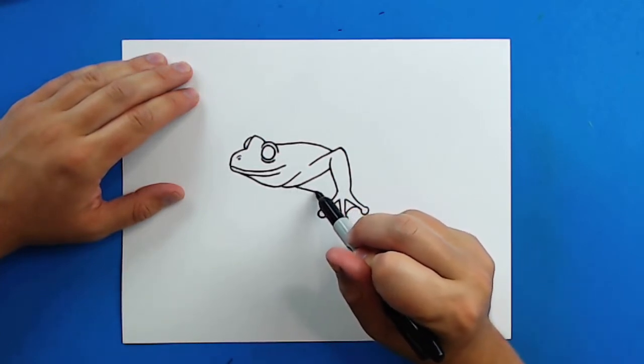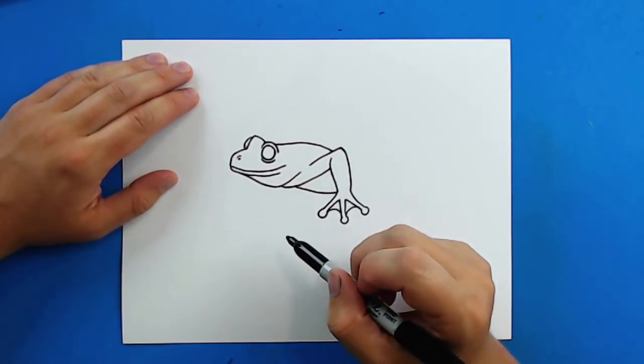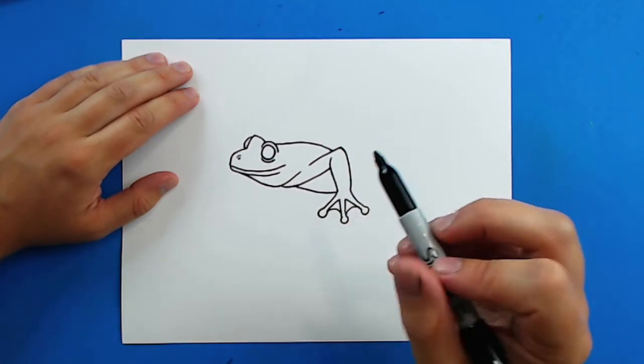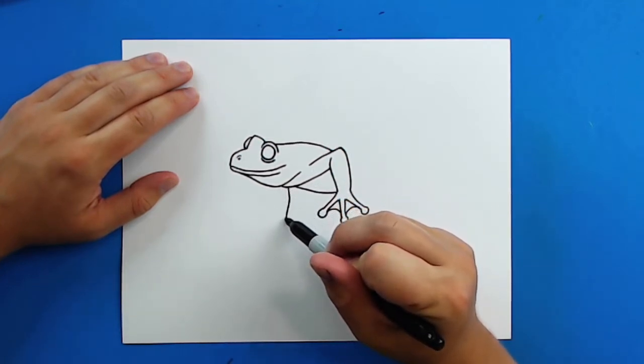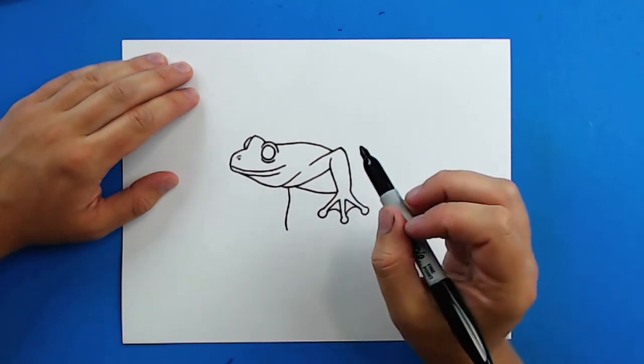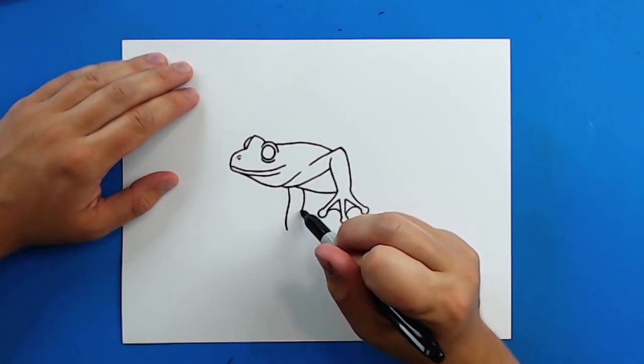Then right here I'm going to draw a line that goes right down here for the belly of the frog. Then starting here I'm going to draw a line that just kind of curves down like this, and then I'm going to draw a line here that just kind of curves down.